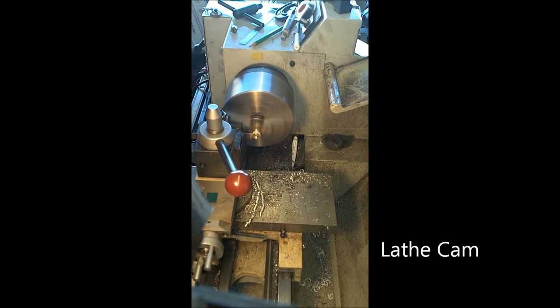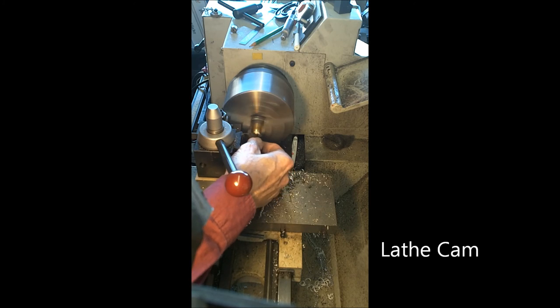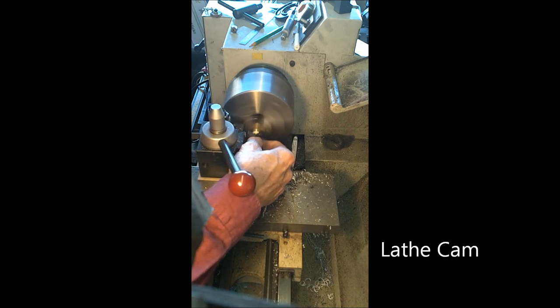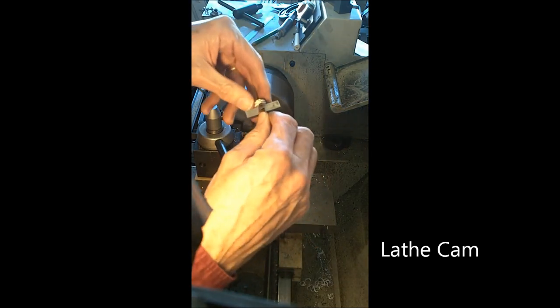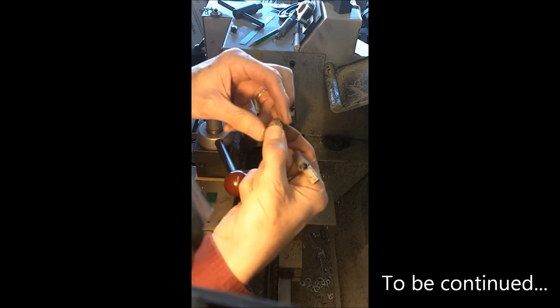Well, now I can cut it off. Here's my cutoff tool — I'll go ahead and cut her off. And that is a piston for the engine.